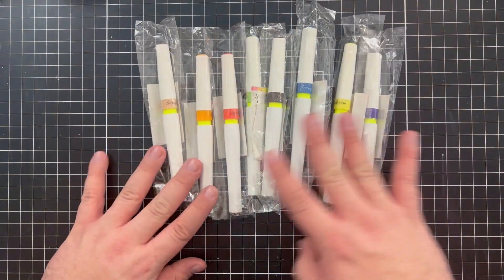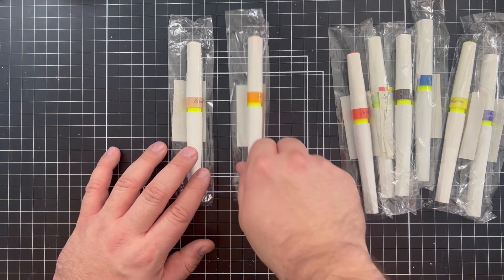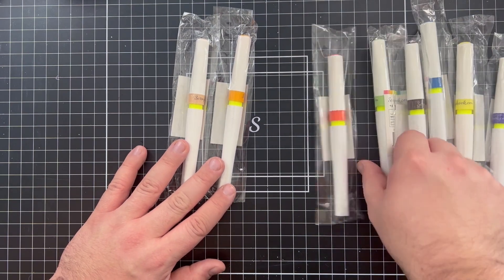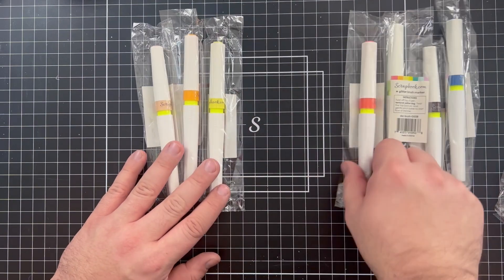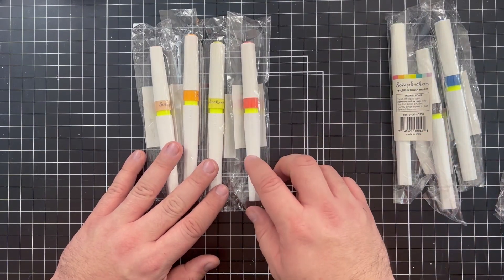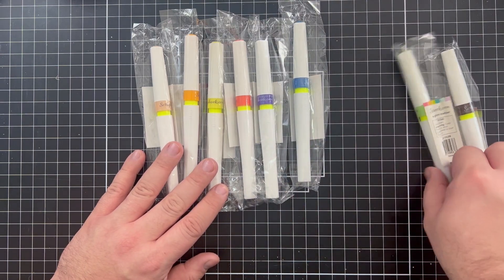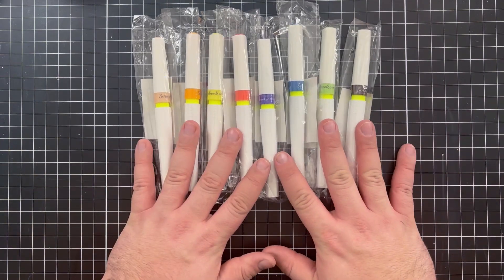Look at all of these. We have a tan glitter brush, an orange juice glitter brush, a green one, a sunshine yellow, a coral, a royal purple, a deep blue, a key lime green, and then lastly chocolate.